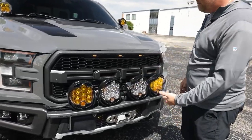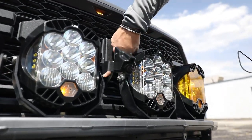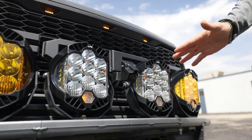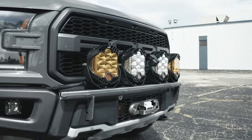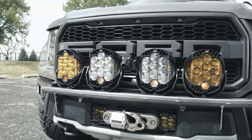You can get all that stuff from Paul — he makes it. The front camera is relocated here. Before, it was in the factory location where I could only see a little bit in front of the truck. Where I park, my truck barely fits in my garage, so that's really what I use the front camera for — parking in the garage.